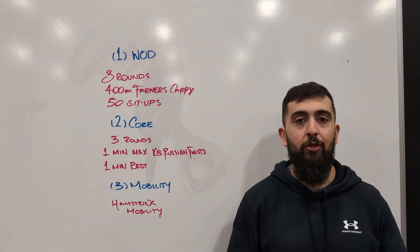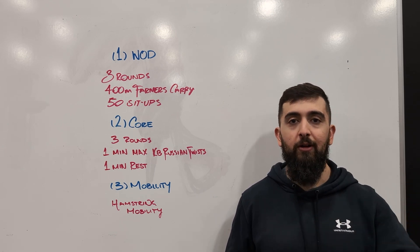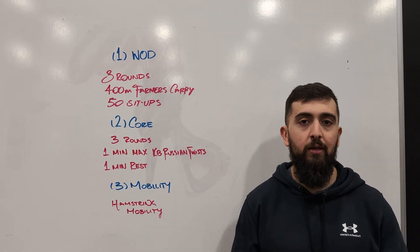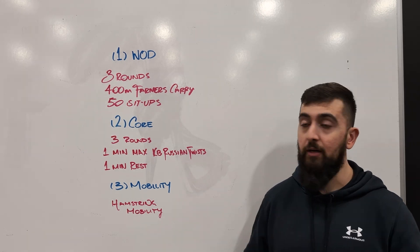So straightforward workout — three rounds. Challenge yourself, see if you can hang on to those dumbbells for the whole 400 meters, or even break it up just once. The sit-ups will really test the endurance, so think about breathing, go at a pace that works for you that you can move for that entire set of 50.